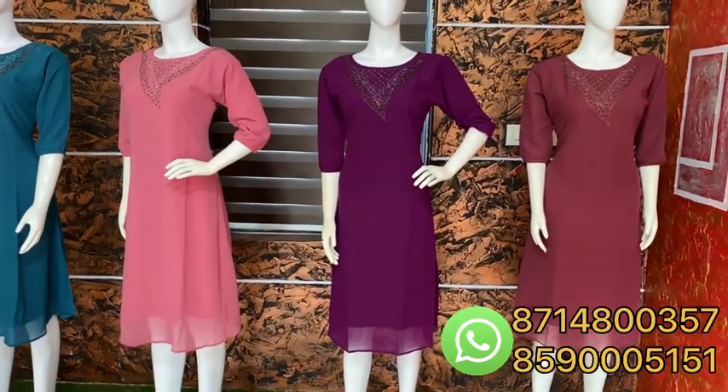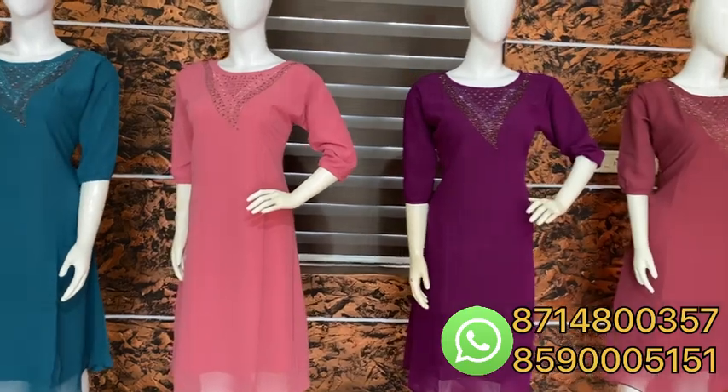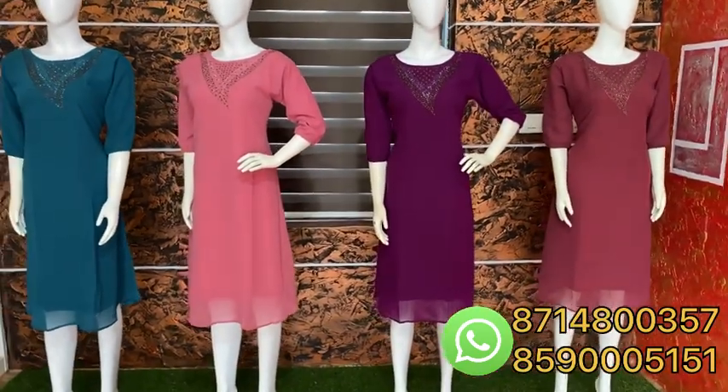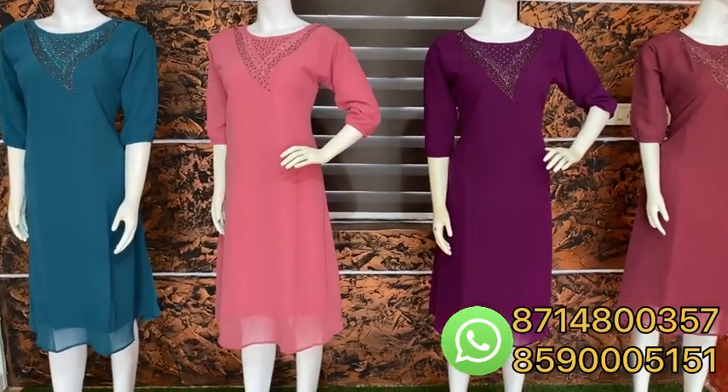I think 4 colors in this collection are great: grape, pink, teal blue, and onion. I think these 4 colors are great. Now they will come in a lot of different colors. That's why you should like, share, and subscribe.